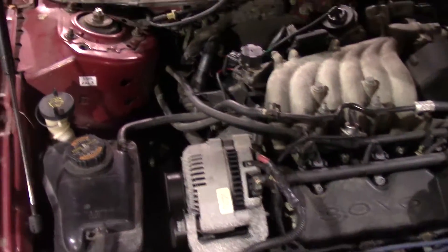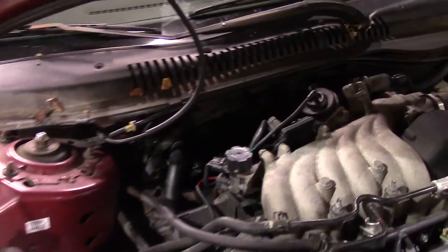Here's what we found on this one. The canister purge valve is right back here. You'll see there are two wires going into that connector, and you'll see that one with the little rubber boot on it is pulled out of that connector. Why it pulled out of the connector I have no clue, but that is why this one is reporting that P0443 canister purge circuit fault.